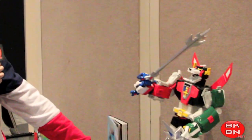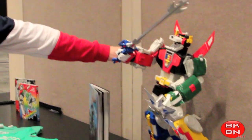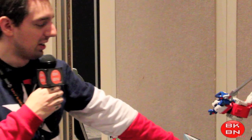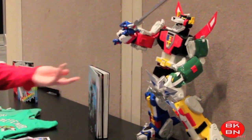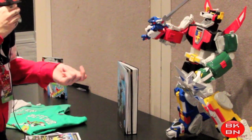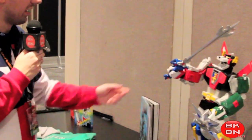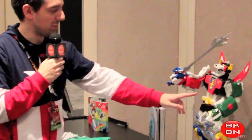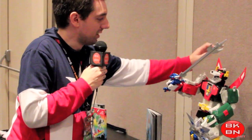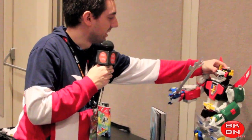The Voltron is very nicely poseable. The only thing is it doesn't have that swivel right there, but besides that it's very nice — you can get it in a really cool stance. This is a big figure, bigger than the Stay Puft that Mattel did, bigger than the Sentinel and Galactus that Hasbro did. So this is the biggest Voltron yet. Keep in mind it holds the four-inch figures.